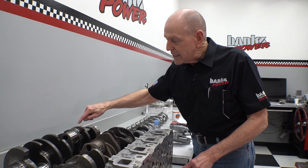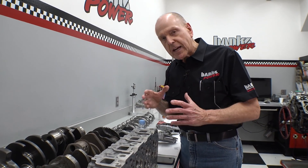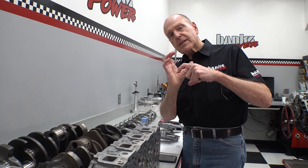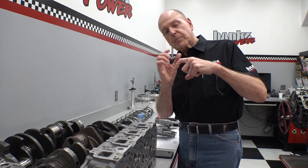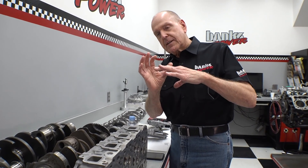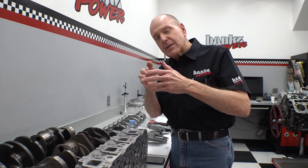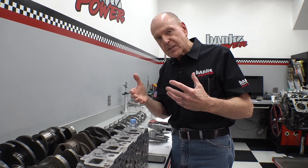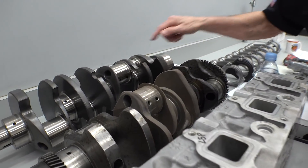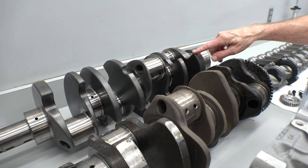There's a thing called pin-to-main overlap — if you talk crankshaft, you understand exactly what I'm talking about. As you build a stroker, you're moving the crank pin diameter out from the main journal diameter. What happens is this overlap of the two diameters is a major component of the strength of the crankshaft. I maintained a little better than stock pin-to-main overlap with these crankshafts, and they're incredibly strong.